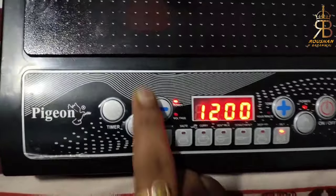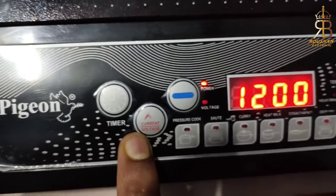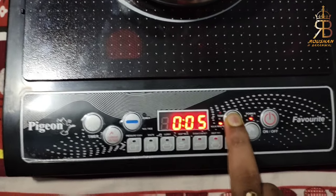Now we have to click this button — what is this? You will see here there is a timer. This is a timer button. You can set it up for whatever time you need to cook.